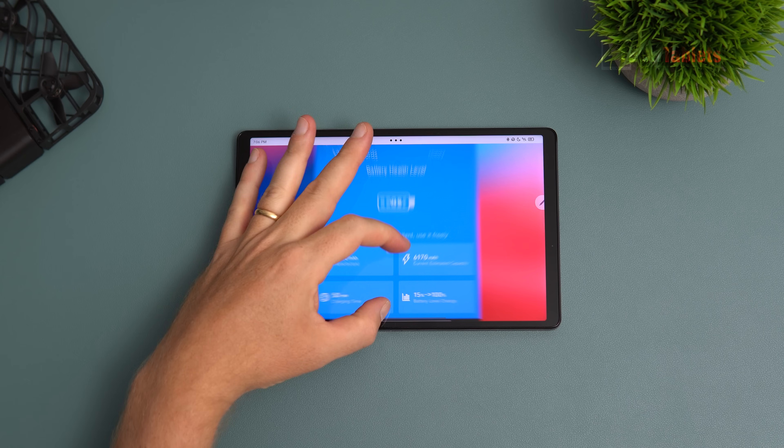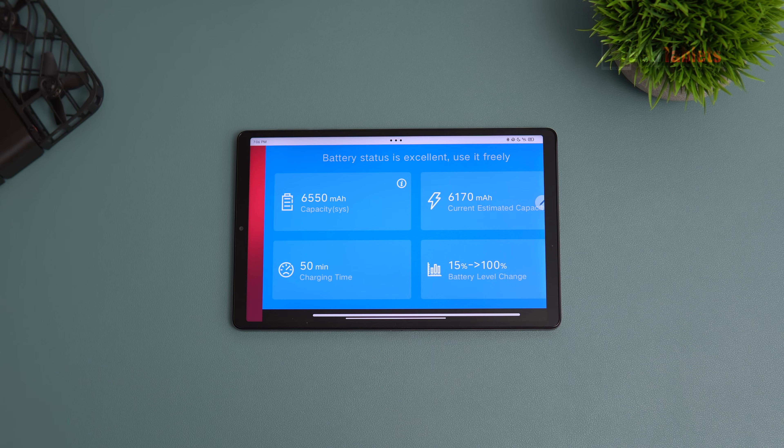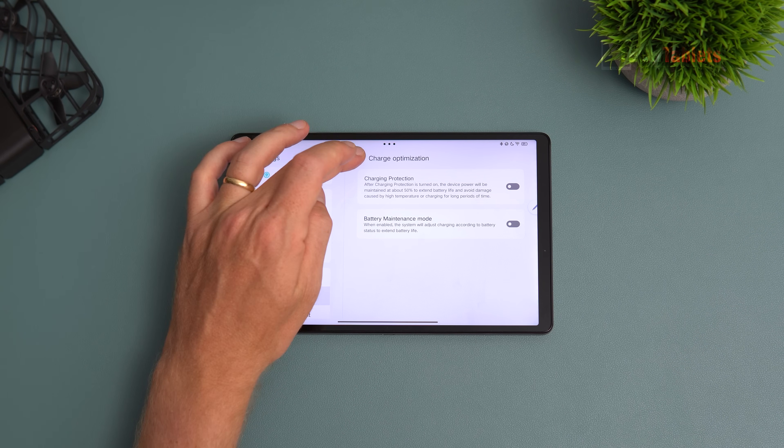Charge time from 15% to full is just 50 minutes — it charges pretty quickly — and you can play while charging simultaneously. There's a charging protection feature that stops charging at 50% to extend battery life and reduce heat during gaming sessions, preventing extra throttling. A battery maintenance mode also provides over-discharge protection.